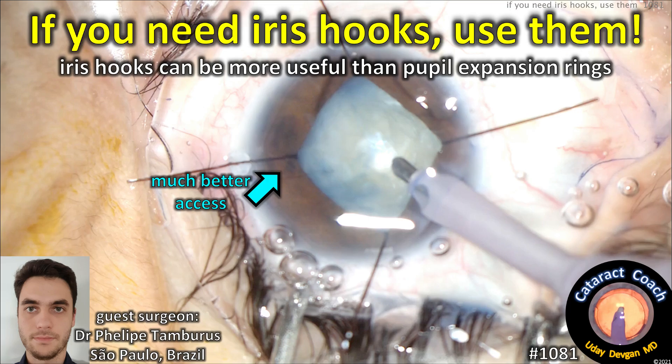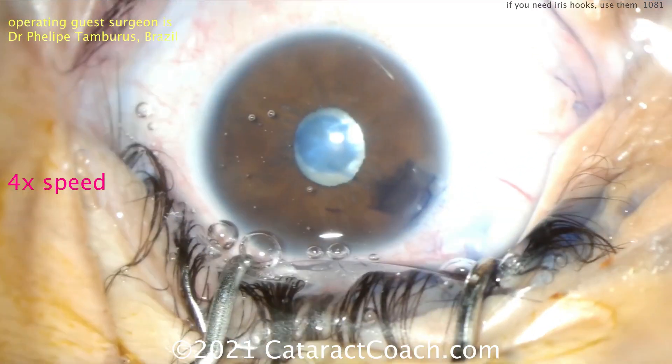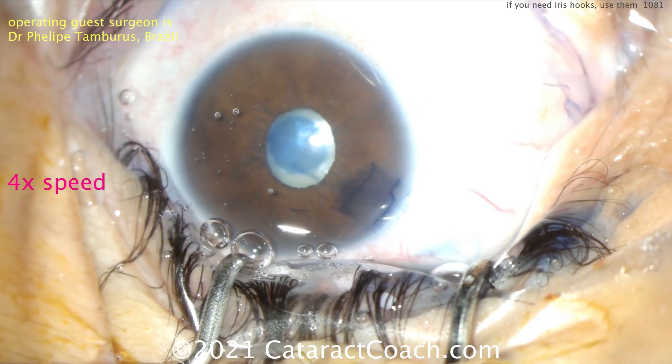CataractCoach.com. If you need iris hooks, just use them. They can really help facilitate your surgery and often work better than pupil expansion rings. Our operating guest surgeon here is Dr. Philippe Tambouros from Brazil.